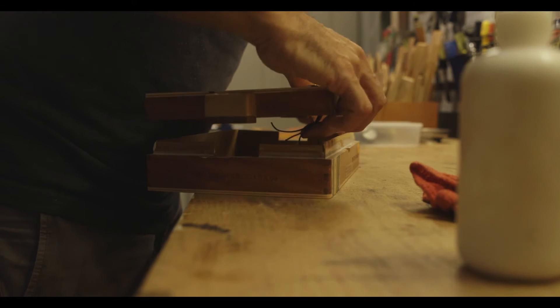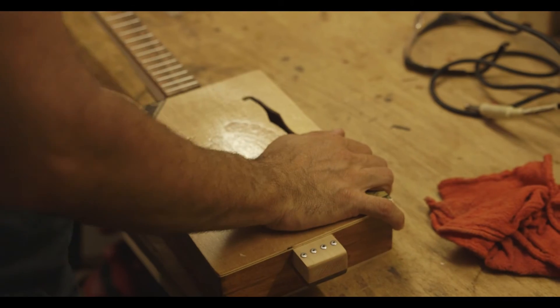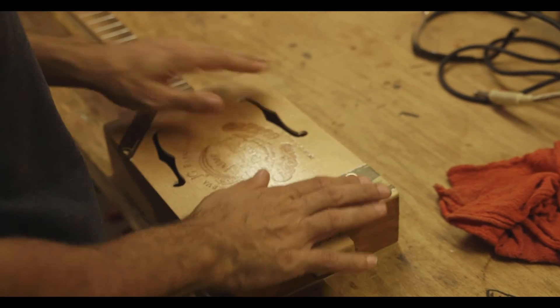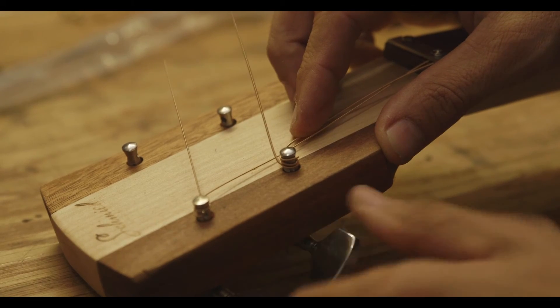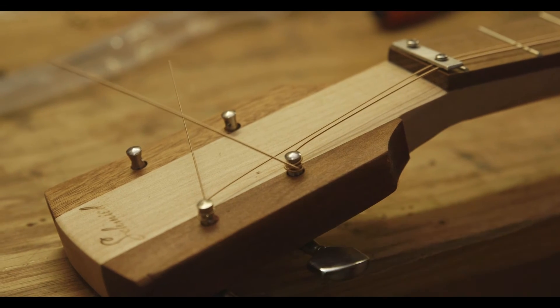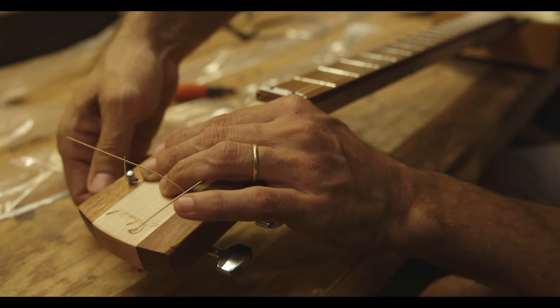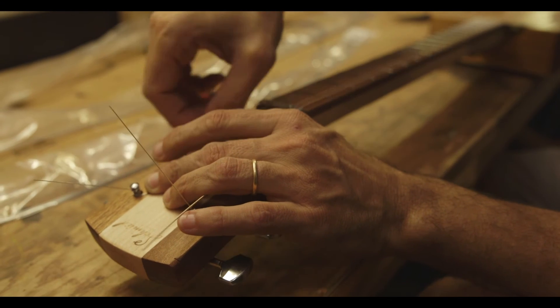When you get people telling you that they have never seen anything like that before, and it's actually a playable instrument and their friends also like it — that's basically the fuel that you need to go back to the shop and keep on doing this. And it's not going to be anything like what I did before, because I cannot make the same guitar twice. So it's going to be very interesting for me and for somebody else. Those are the things that you really appreciate.